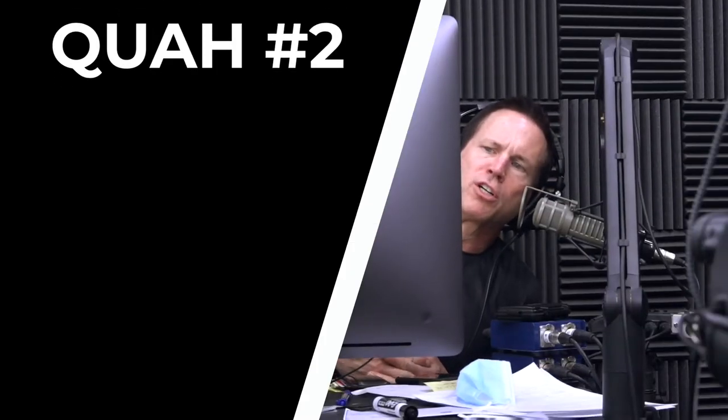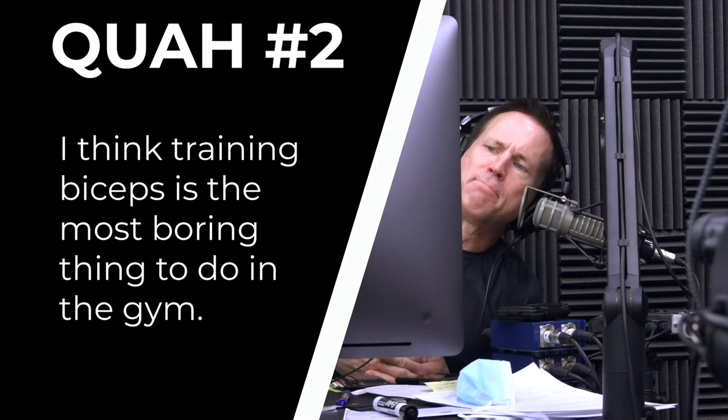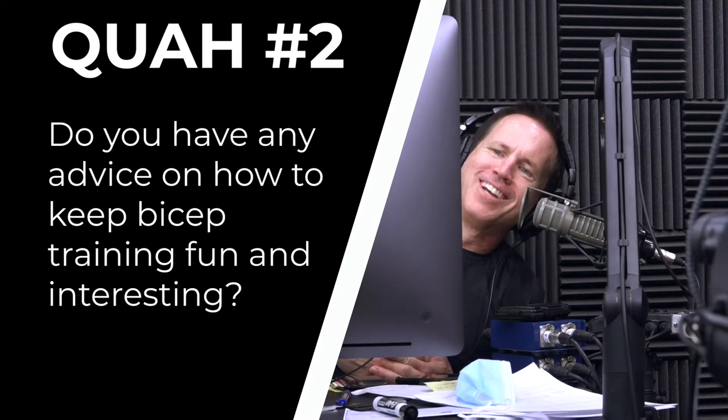Next question is from Lamar. He says he thinks training biceps is the most boring thing to do in the gym. Do you have any advice on how to keep bicep training fun and interesting? I cannot relate to this at all.